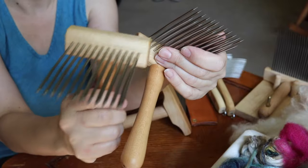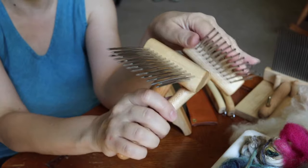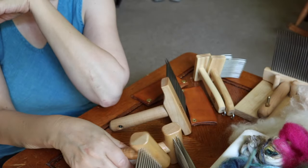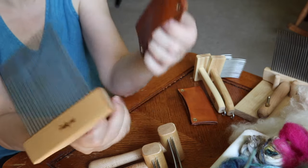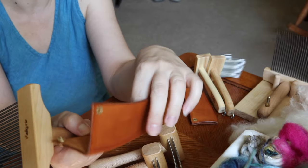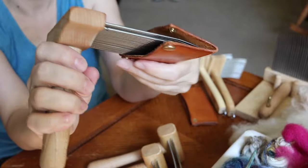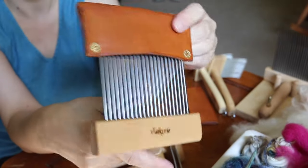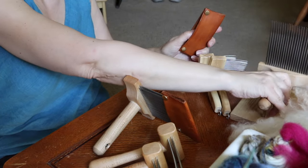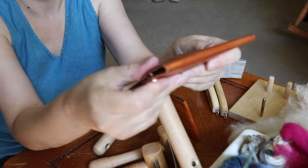I would caution you that when you're using combs you have to be very, very careful that you don't injure yourself. I use these quite often. Sometimes I'll comb my fiber with these first — this is a medium comb — and then I'll comb them again with the extra fines just to get a really nice preparation. My husband made these little leather covers with little snaps and they store quite nicely.